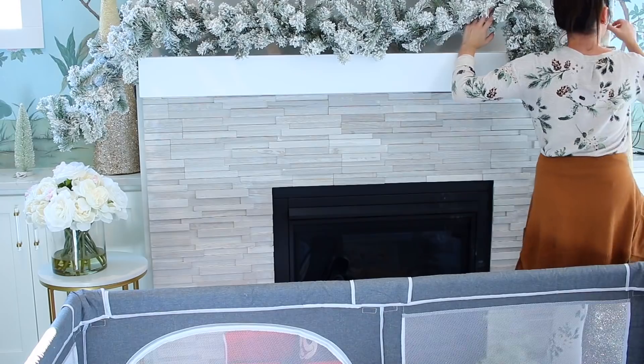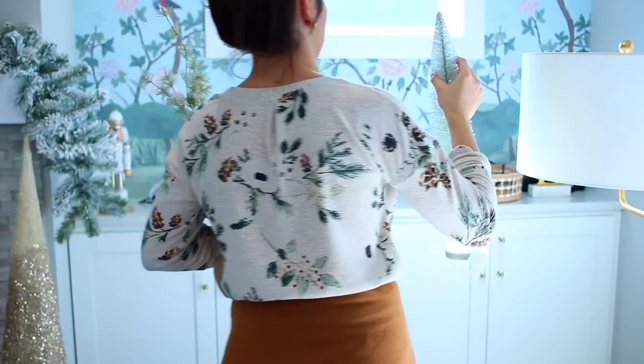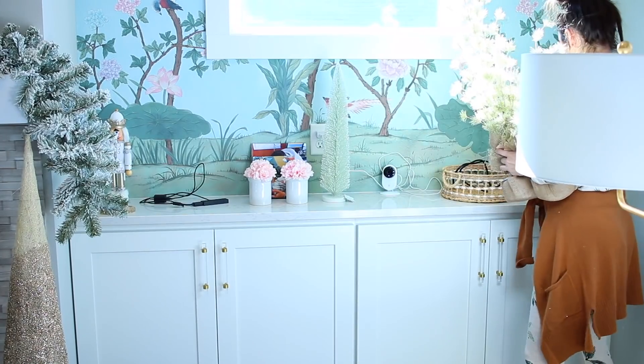I'm adding some garland onto the mantel now. I'm going to put a few more trees on the cabinets and then work my way back to the Christmas tree.